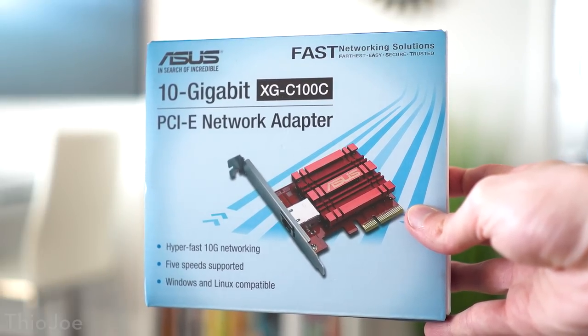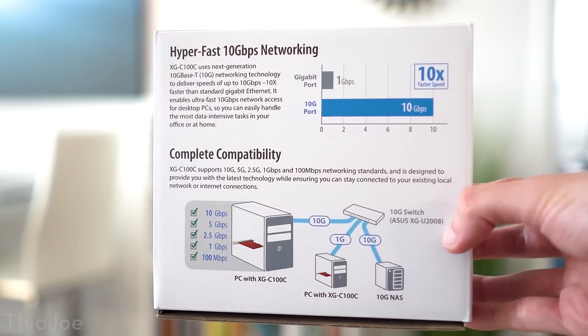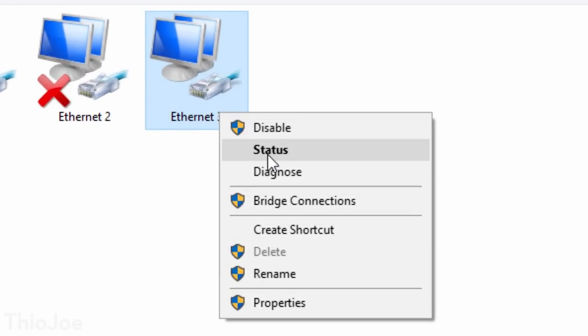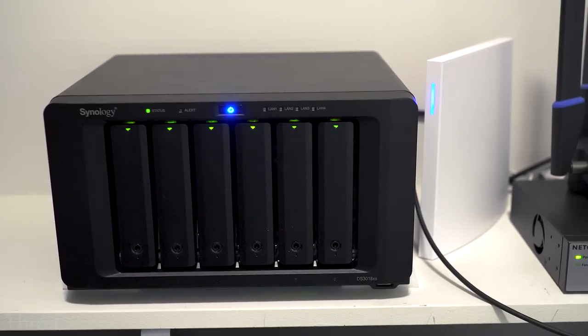The first thing you're going to need is a computer that supports 10 gigabit and also some other device that supports 10 gigabit, because if you don't have two devices at that speed you're never going to use it. In my case, I bought a network card — there's one from Asus for about a hundred bucks with 10 gigabit. You just plug it into a PCIe port, load up the drivers, and Windows 10 takes care of the rest. No configuration required — pop it in and you've got 10 gig.